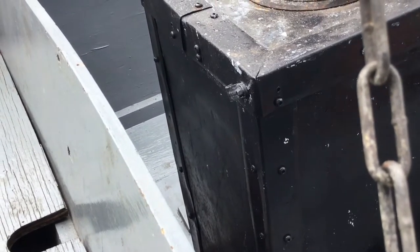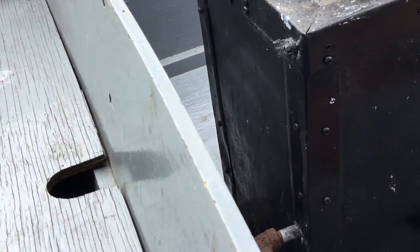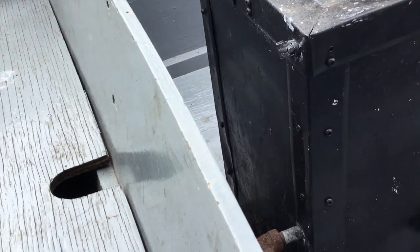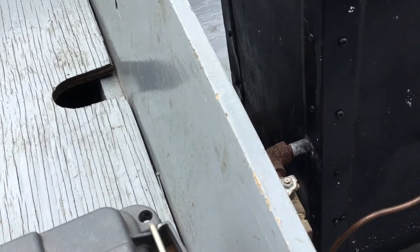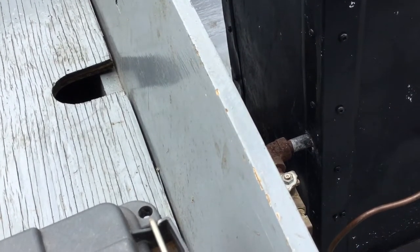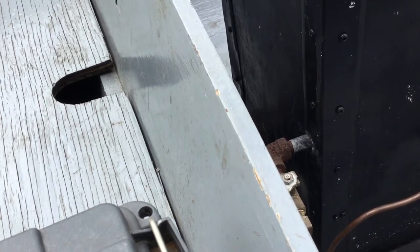The steam trap was originally right here — it came down here. It was boiling water right out of there. Because it's a closed system with gases, that's what the steam trap is for. You want to put that back in.